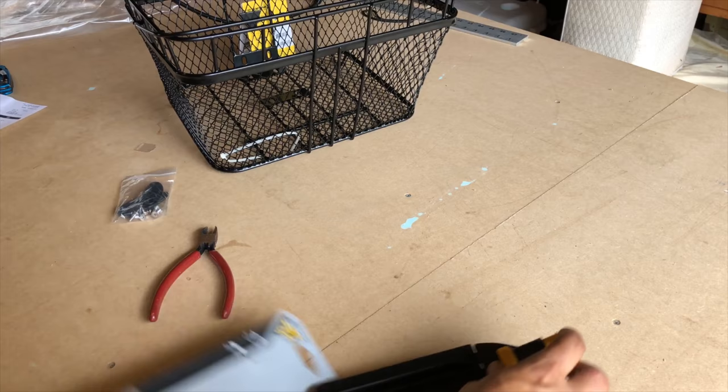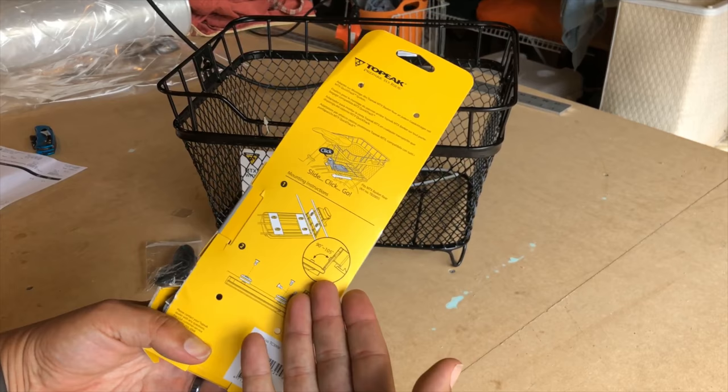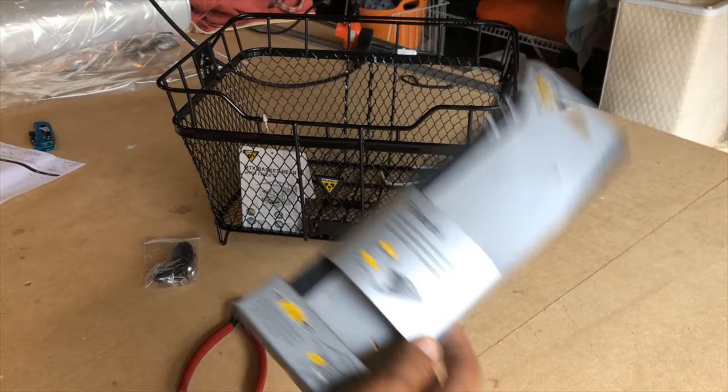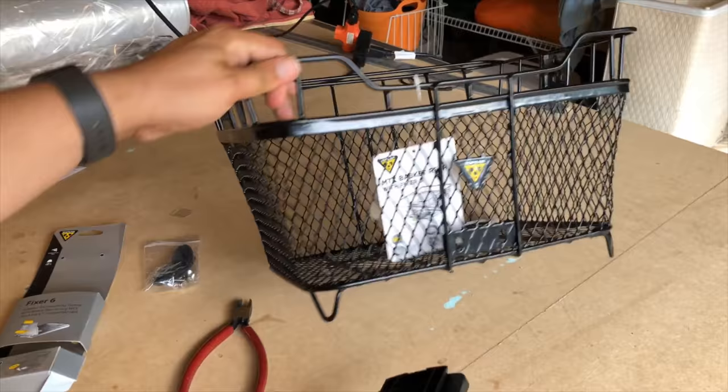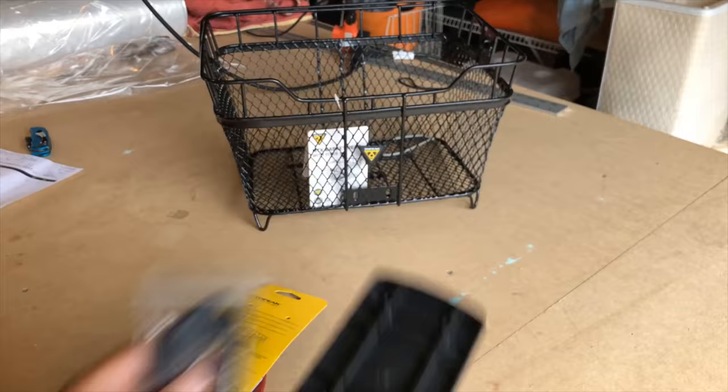I really do like this company, but the directions tend to stink. These mounting instructions are very unclear, and I guess that's because it's universal — you don't see a picture of a basket here. These clips are what sandwich the basket onto the rack, so they are very crucial.